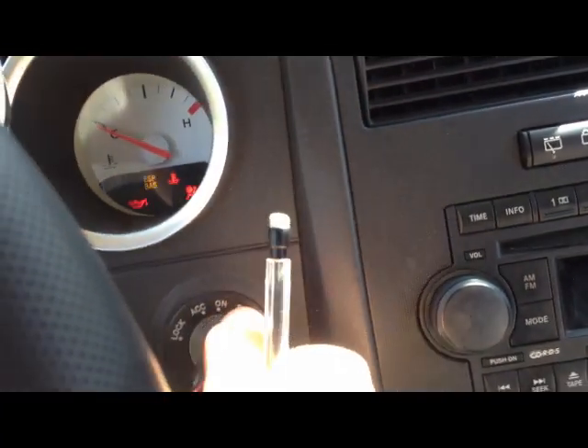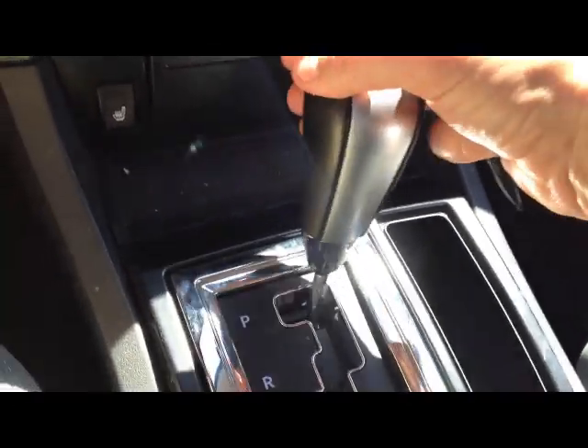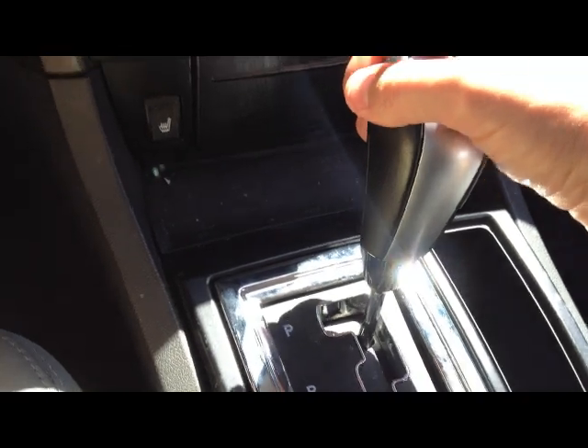So just to kind of show you real quick — start the car. Brake is down and when I go to put it out of park, it won't go. It's stuck, right?